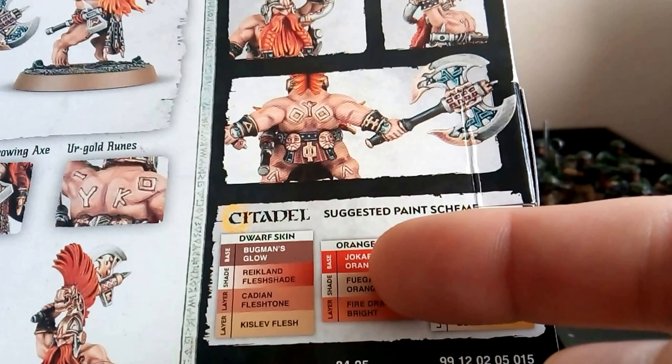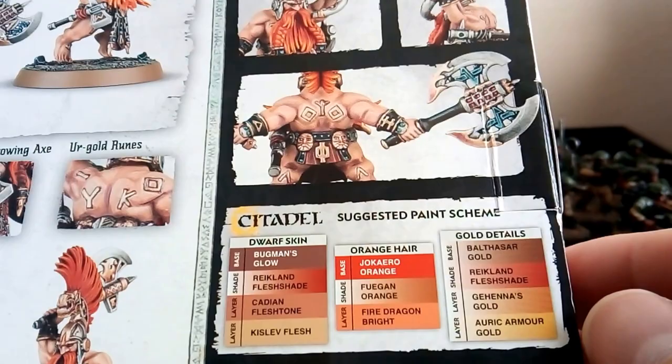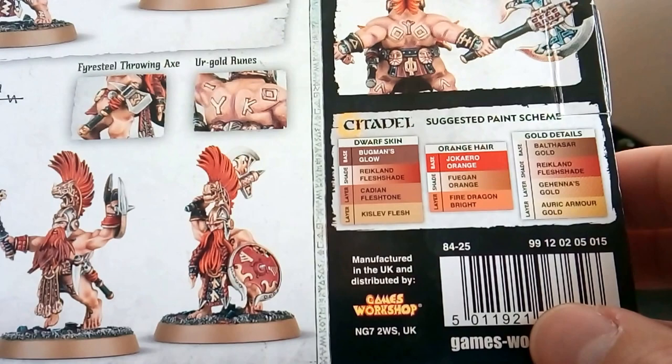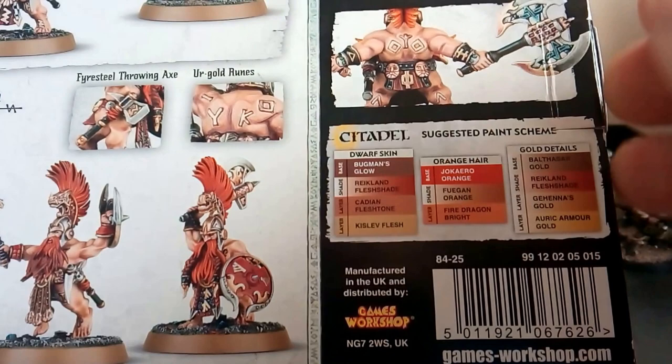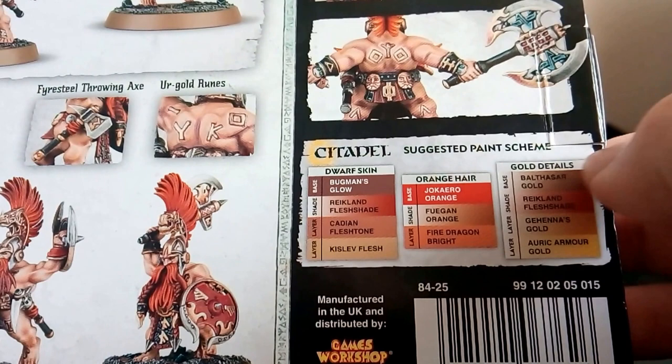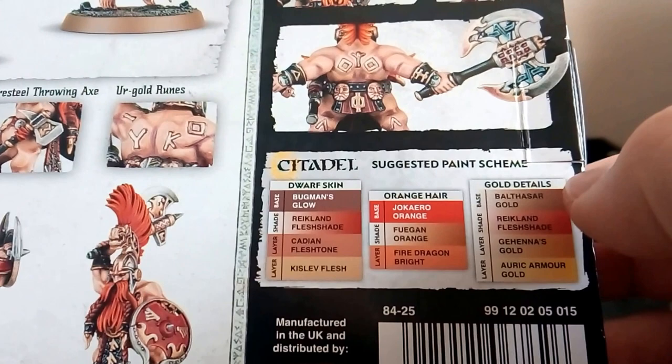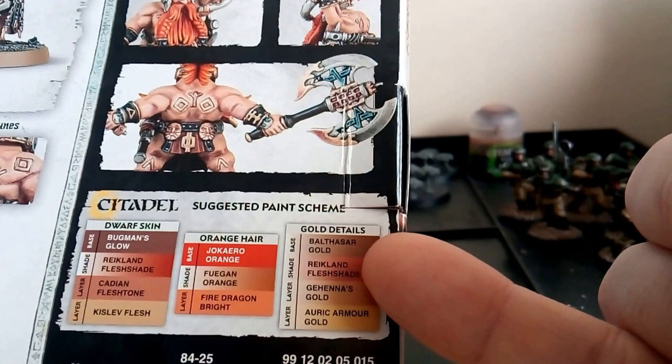For the hair - you don't have to follow this. I was talking to the manager of my local Games Workshop, Matt, great guy in King's Lynn. He said you don't have to do the hair orange, but dwarves are known for having red flaming hair. You can do whatever color you want, but for these guys they've gone Jokero Orange at the base, washed with Fuegan Orange, then a layer of Fire Dragon Bright. For the gold: Retributor Armour base, washed with Flesh Shade, then Auric Armour Gold highlight.